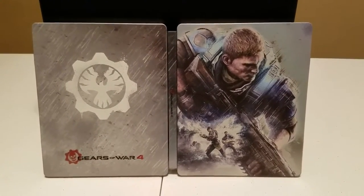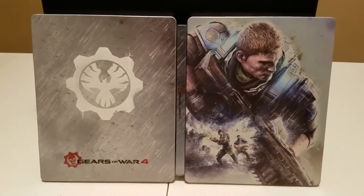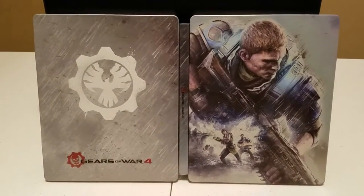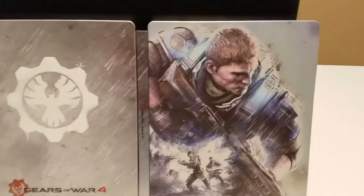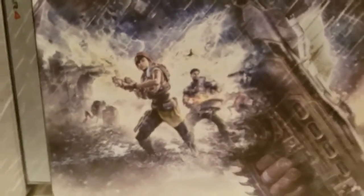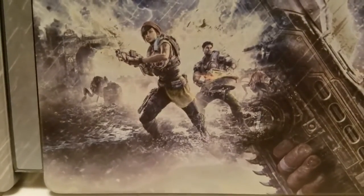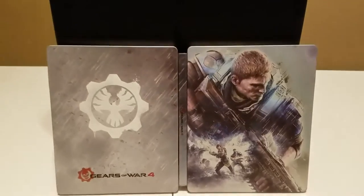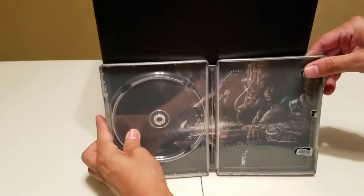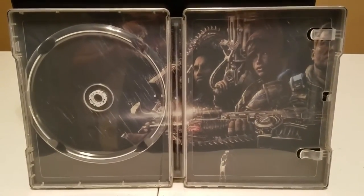Now here's the steelbook up much closer. You can see the back has the Phoenix logo with Gears of War 4, and the front has JD with Kate and Dell — and what looks like some robots. Now for the inside — here's the inside with JD, Kate, and Dell.